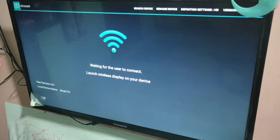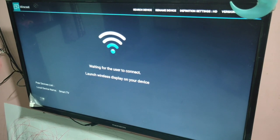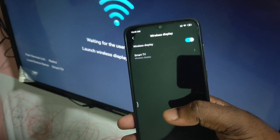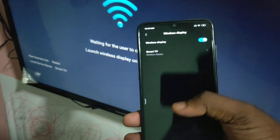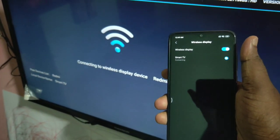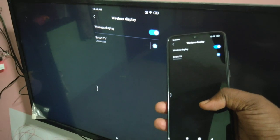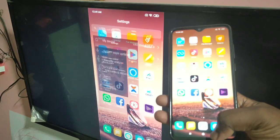I already turned on Wireless Display on my mobile phone. Now in the mobile phone you can see the name of your smart TV, so just tap on it. You can see it's connecting... connected. Okay, now you can see you can just browse.